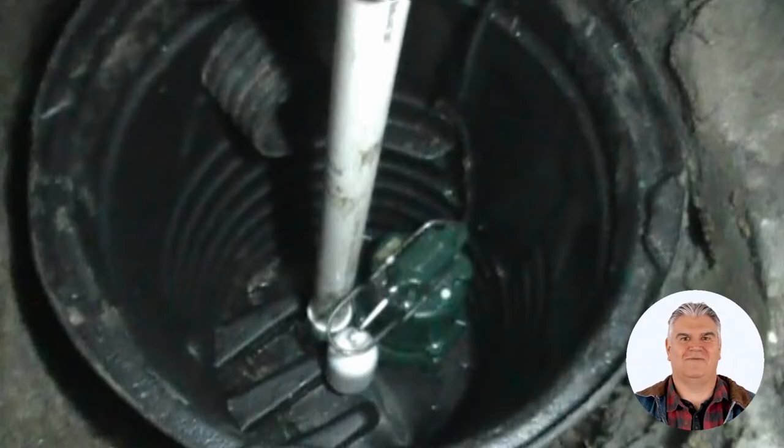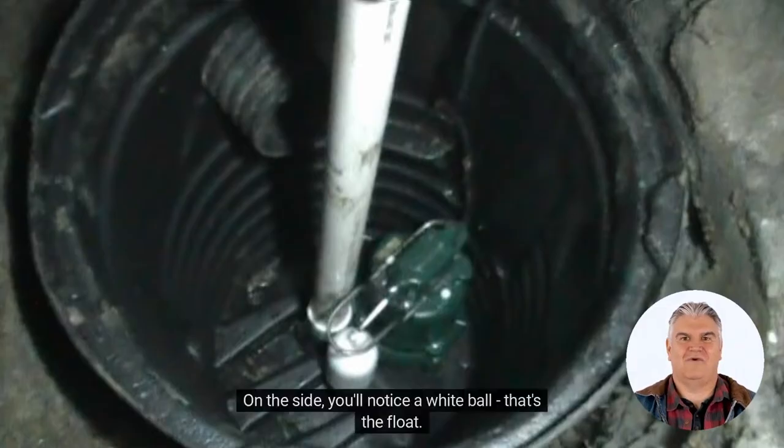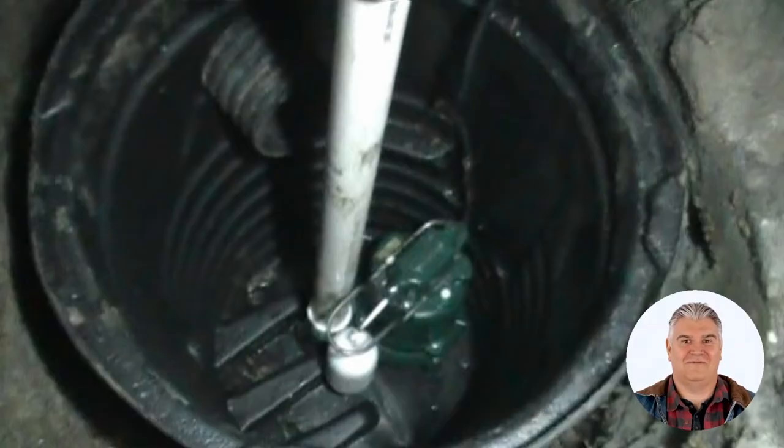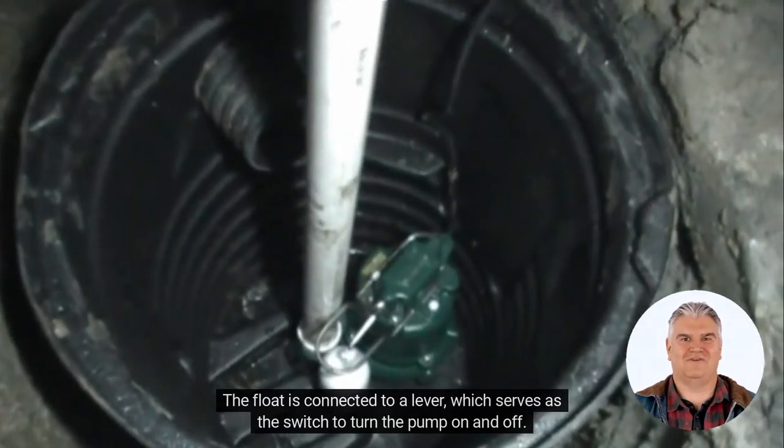Let's take a look at this sump pump. As you can see, there's a green sump pump sitting at the bottom of the sump pit. On the side, you'll notice a white ball — that's the float. The float is connected to a lever, which serves as the switch to turn the pump on and off.